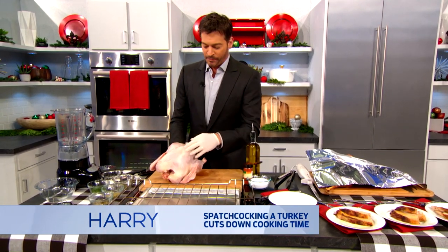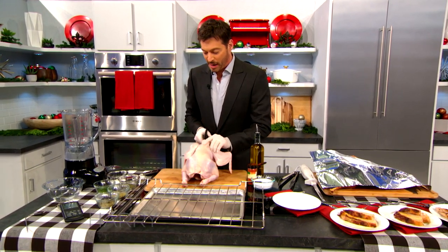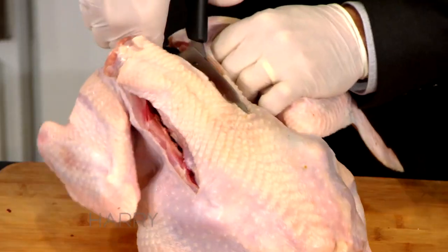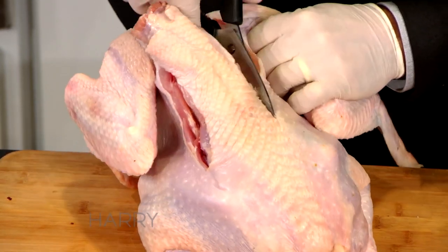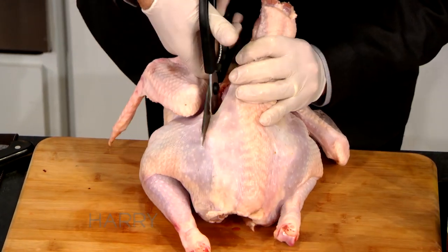So what you want to do is put it breast side down, and we're gonna take these kitchen shears and cut this backbone out. I like to save the backbone if you make gumbo the next day or turkey soup or anything like that — it's a great source of flavor.